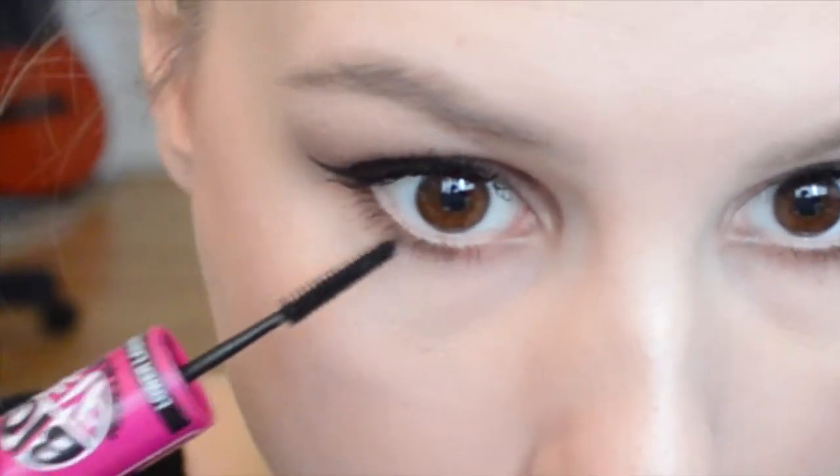Next I'm going to be using the Maybelline Falsies Big Eyes Mascara. I'm just using the one for the bottom lashes and I'm not doing anything crazy — just defining them a little bit more. I don't want them to be like crazy long spider legs, so I'm not doing anything wild with them.